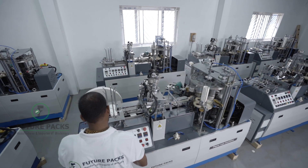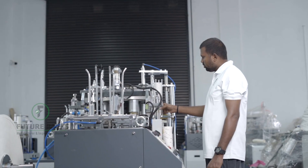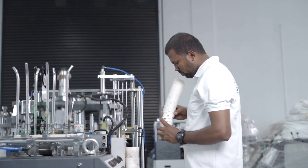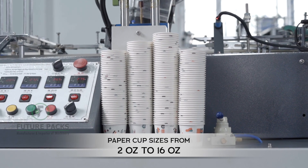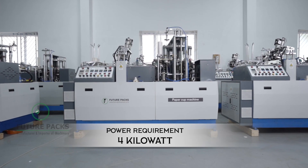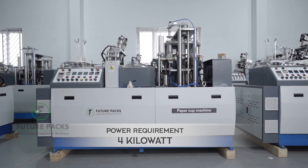This will lead to zero maintenance for this working unit, which is an added advantage of this model. This machine can produce paper cup sizes from 2oz to 16oz. The total power requirement for this machine is 4 kilowatt.